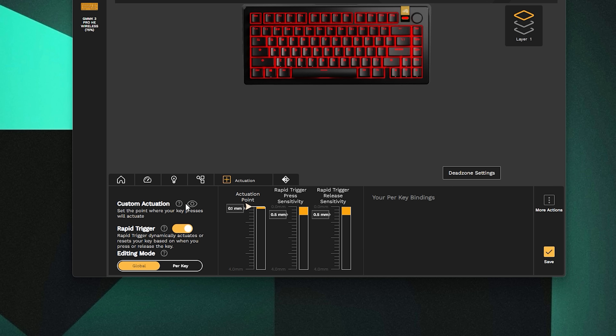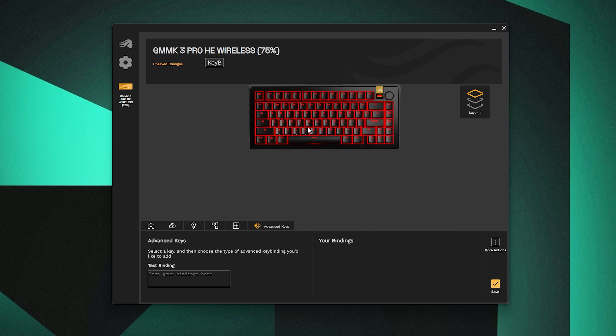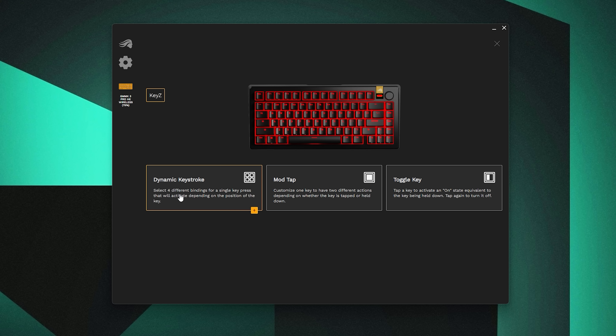One thing I'd recommend is enabling the hidden actuation tab with the little eye icon — it's off by default, but keep it on because it physically shows you in real time the level and distance of how you're actuating a certain key switch. This is going to give you a better understanding and more accurate representation of how far you're pressing down a key — definitely useful to have so you can get used to these Hall Effect switches.